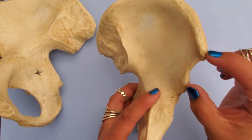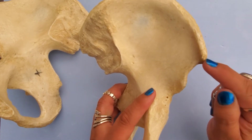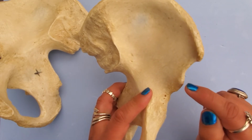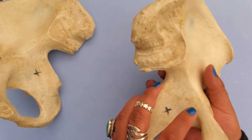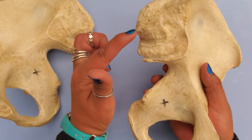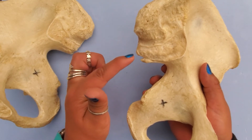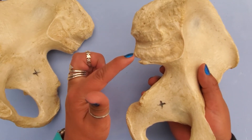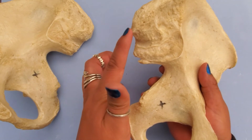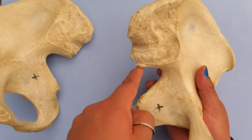On the anterior portion of the ilium, we have these two pointed areas. This is the anterior superior iliac spine, and this is the anterior inferior iliac spine. Towards the posterior end, we have the posterior superior iliac spine and the posterior inferior iliac spine. Continuing down from those two posterior iliac spines, we get to the greater sciatic notch.